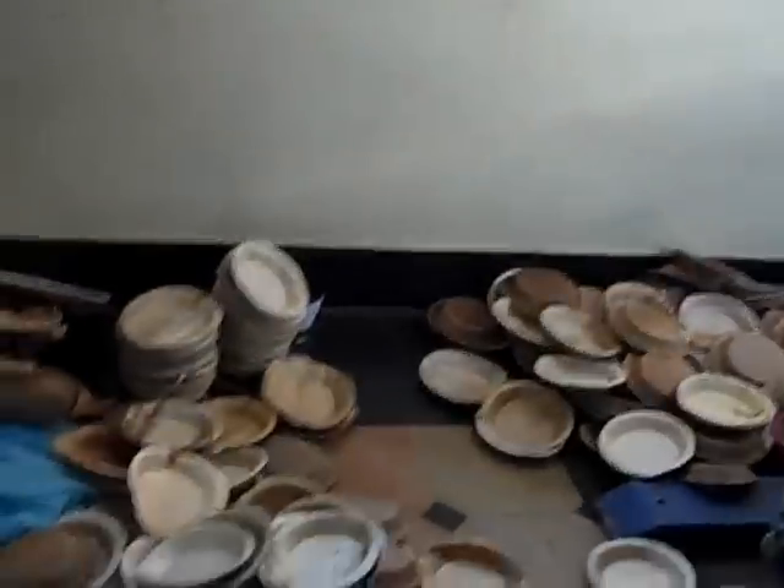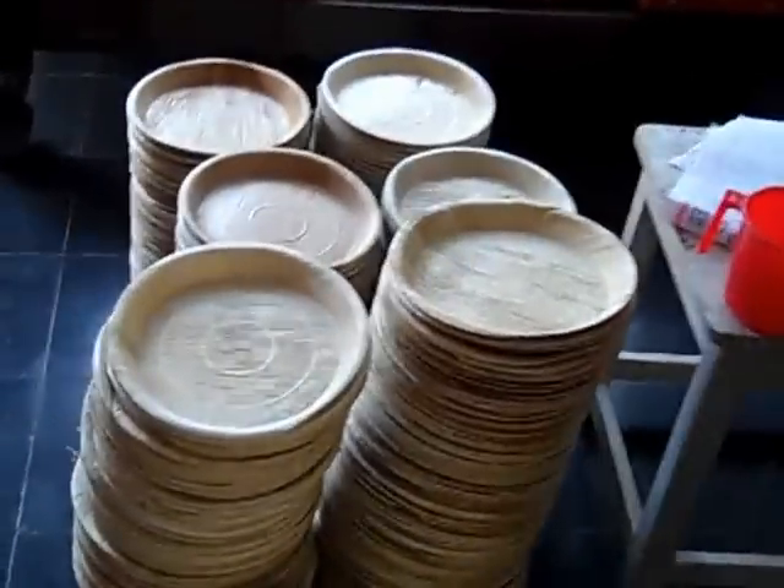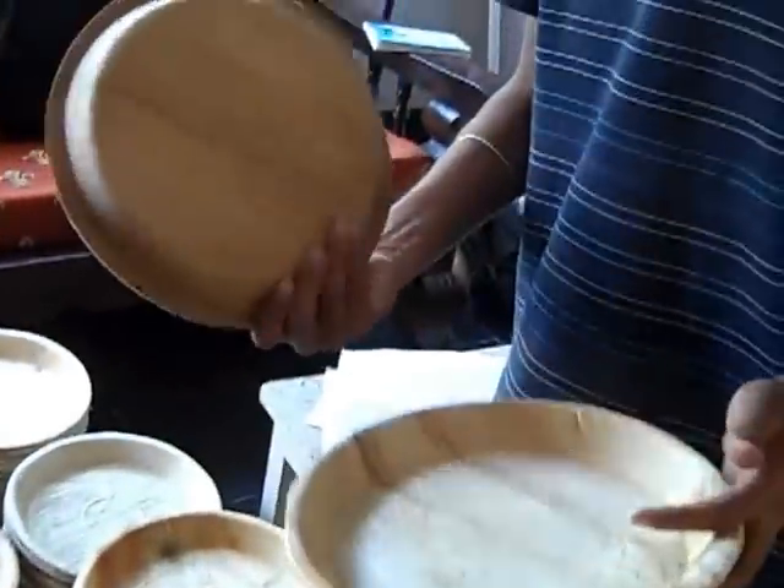These products are sold in snack joints as snacks. And the bigger plates are used in temples and manage functions. Currently the market is mostly a set of clients in Mysore.